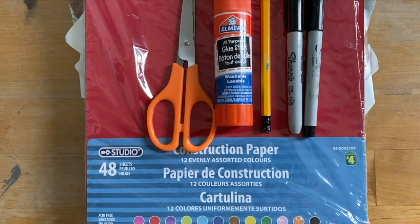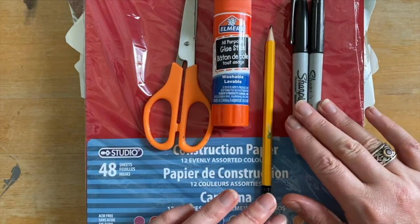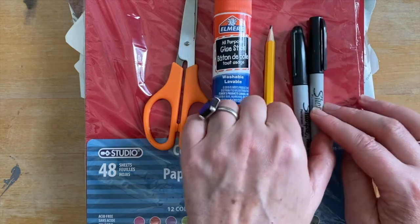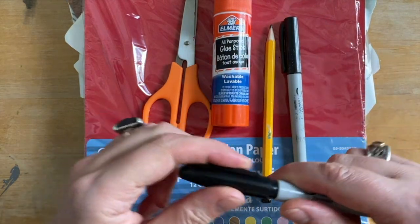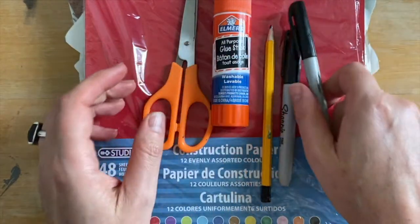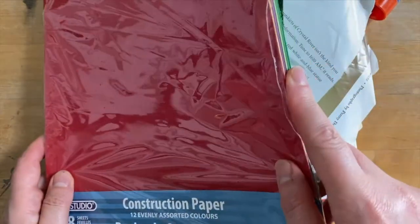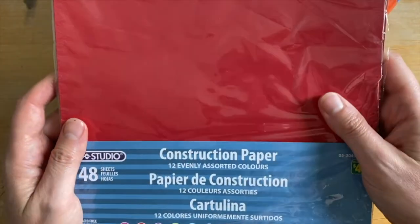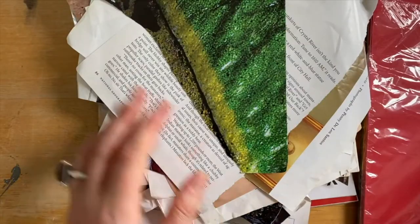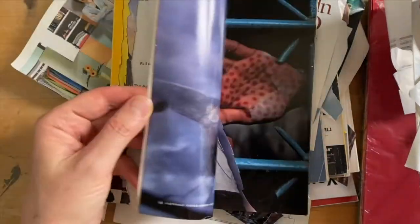These are some of the things we're going to need today when we create our surreal animals: scissors, some glue, a pencil, and some Sharpies of different thicknesses — a thick one and a thin one to get different lines, but these are optional. Some construction paper in various colours — again optional, you can use whatever you have at home. And then this is the best bit: our piles of magazines, full of lots of great things.